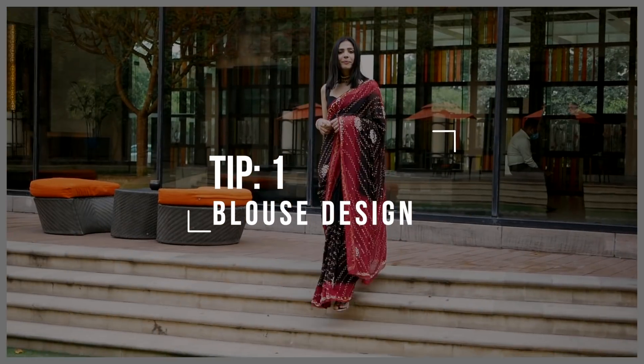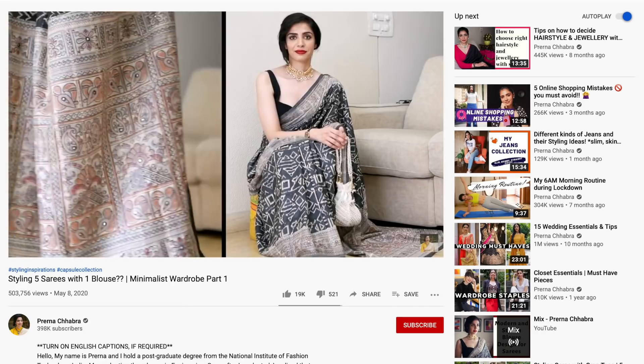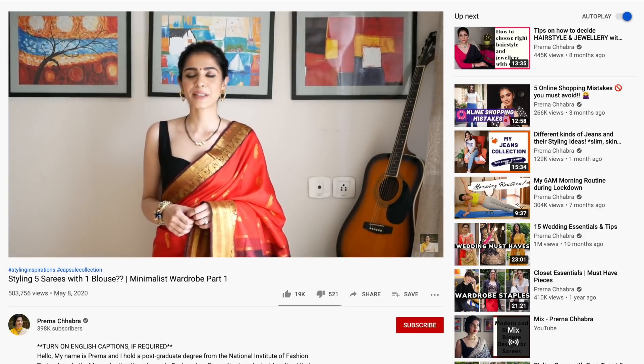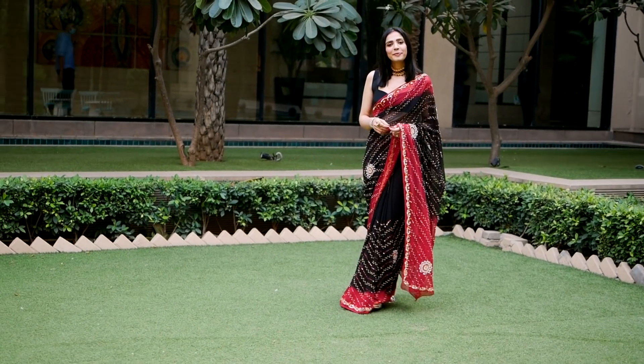My first tip is regarding the blouse. Here I've paired the sequence work saree with a plain black blouse which I actually bought from Zara a few months ago. If you watch my videos, you've seen this blouse before. I've styled this blouse with different sarees about six to seven times. And honestly, when I bought this blouse for 2500 rupees from Zara's website, I thought I'd spent too much. But believe me, these are the best 2500 rupees I have ever spent, because this blouse has been a game changer to my saree styling game.